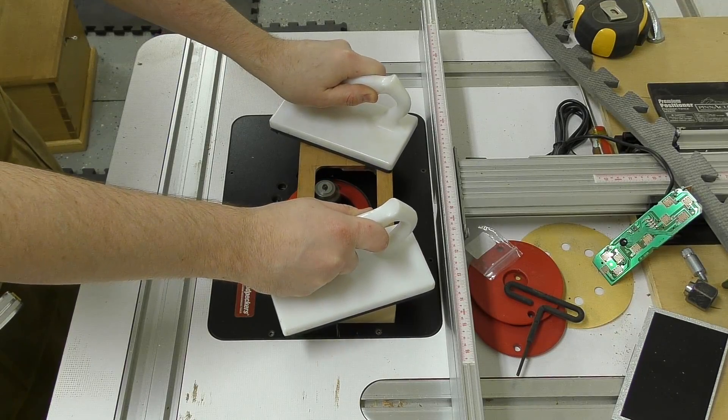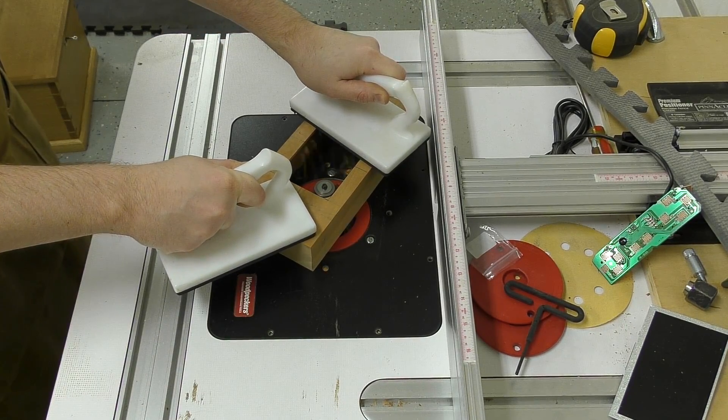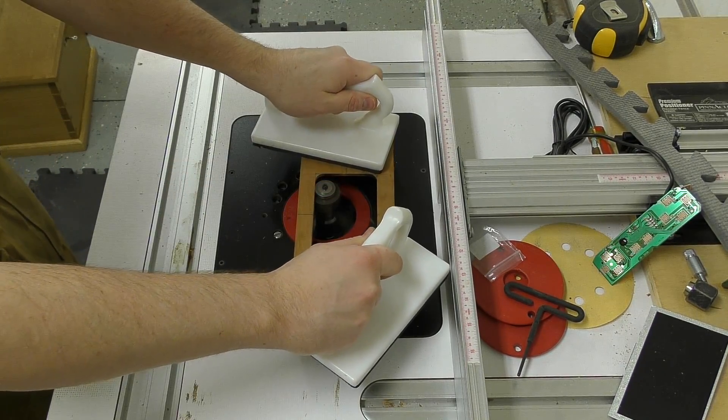To inset the screen, I go over to the router table and using a rabbeting bit, remove roughly about an eighth of an inch all the way around where the screen is so it sits inset.